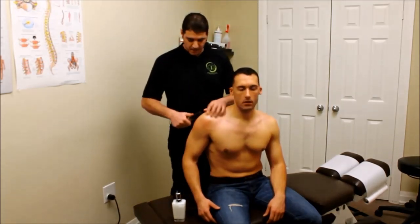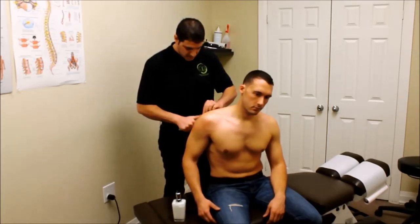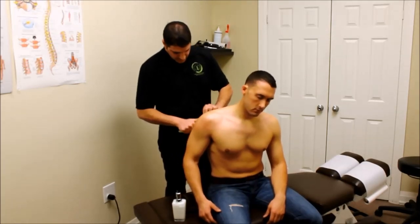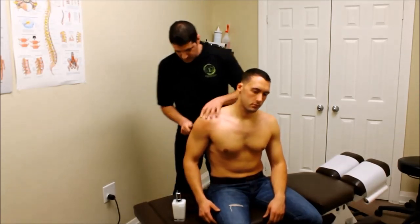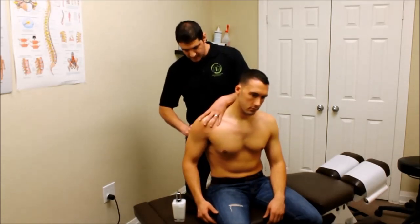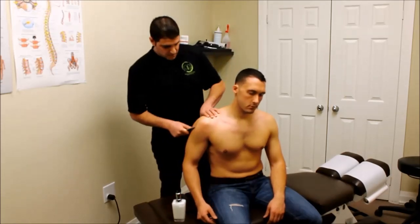We go through the motions with the Graston tool. We can either add some motion of the arm into play, or just go along as the patient's nice and comfortable, working onto the different tissues. I'm just grinding out the muscles in the rotator cuff into the tricep to start promoting blood flow so that way I can get my hands in there a little bit easier and start healing this patient's shoulder.